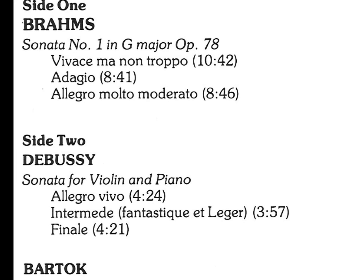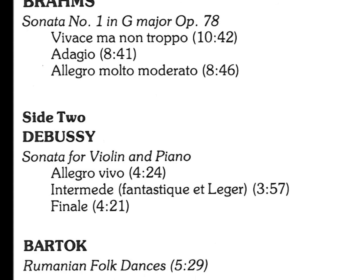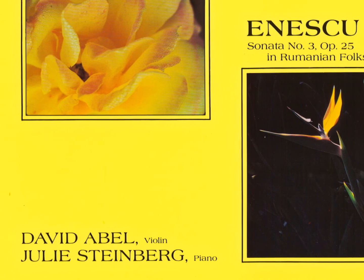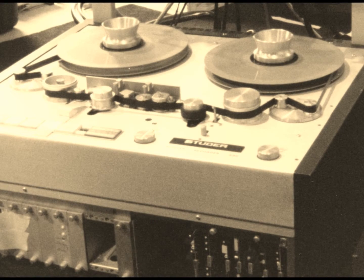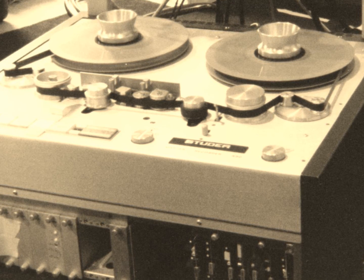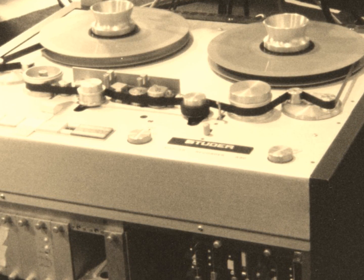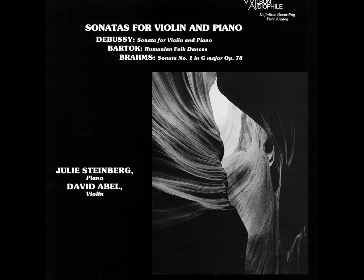Everything went beautifully and smoothly with that recording. The music is very significant music. The playing is masterful — there's just no other word for it. There are few albums that I've heard as many times as the Abel-Steinberg albums, which for decades have given me pleasure. It's a remarkable album. By the time we did this one, I was comfortable working with that machine and could extract the maximum performance from it. It's an album that has won awards — a masterpiece of performance and sound.